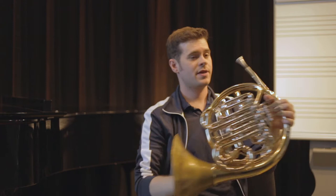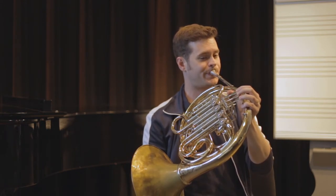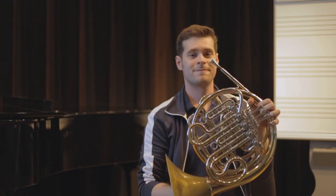But if it's nice and open, and the air can kind of come through, then it's a nice clear sound. And that's how we have a nice hand position for the French horn.